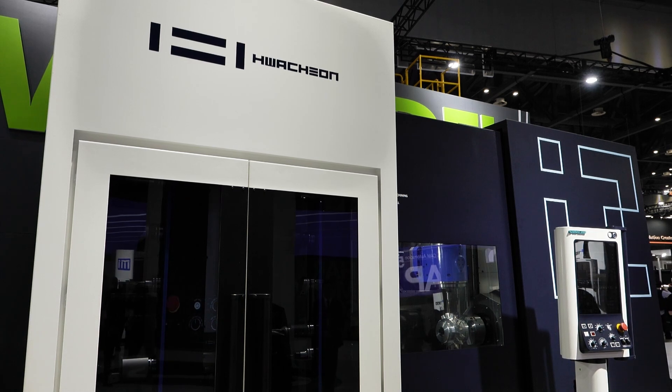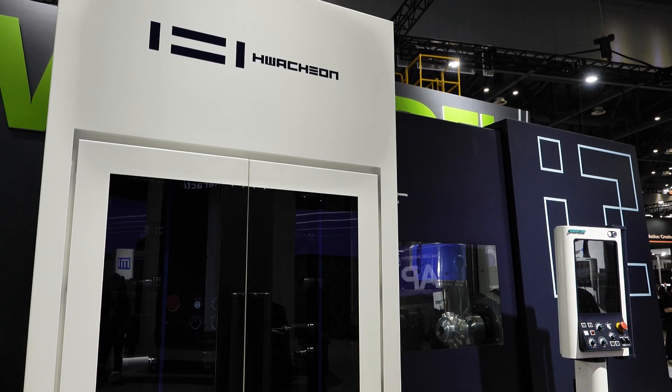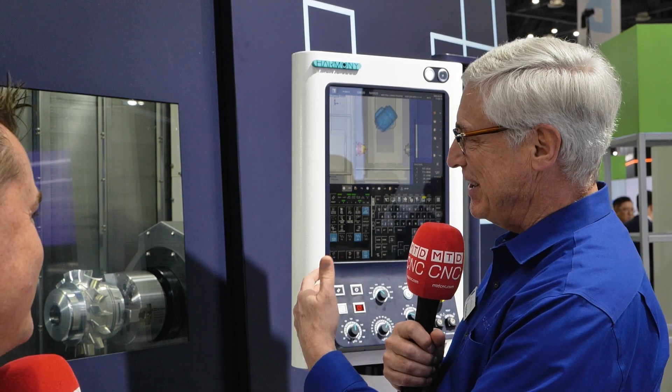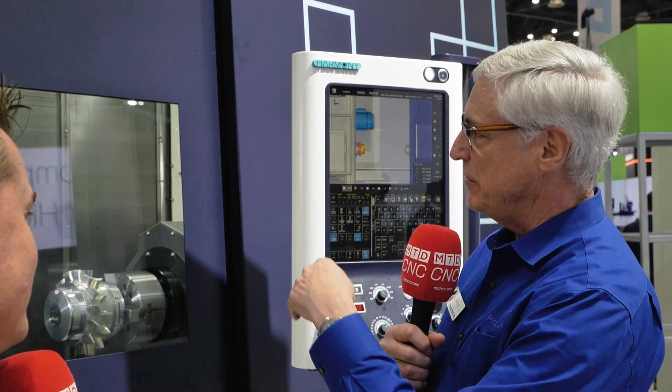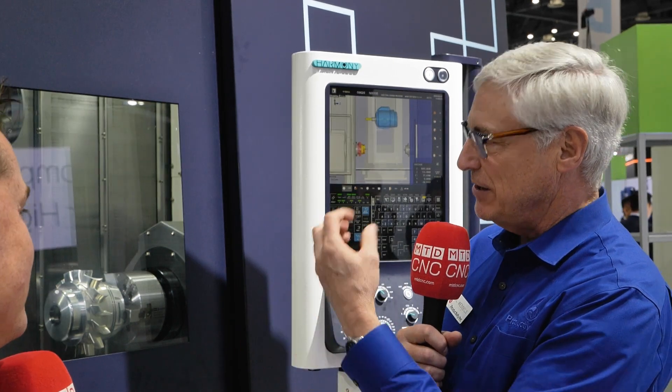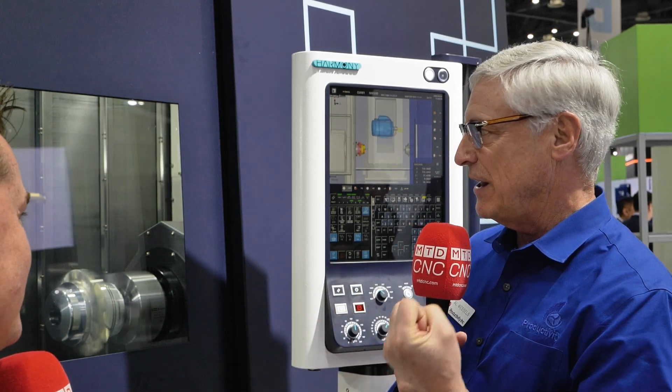We all do this business in order to make money. That's what you're in business for. That's why you machine parts. In the end, can you make a profit? This makes it easier for you to make a profit. As you can see by the beef in this machine, you're not going to have to back off on rigidity or heavy cuts. At the same time, you're getting five-axis capability, you're getting all your turning capability in it, and it's at a price point that's very attractive. So we're very excited to bring this to the market.